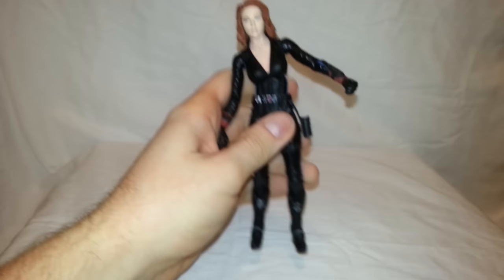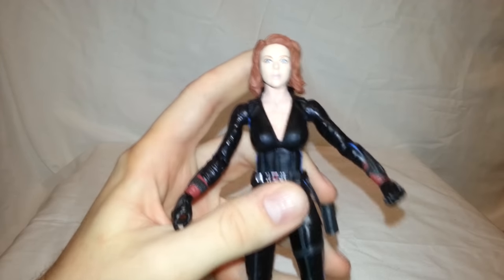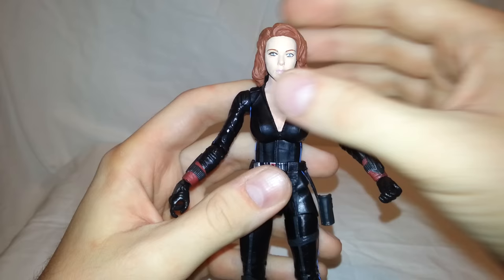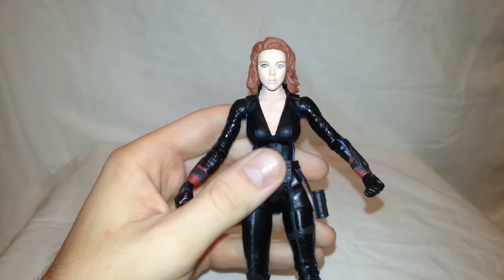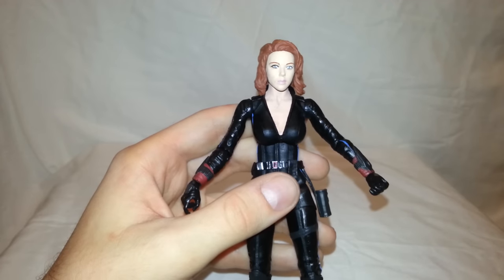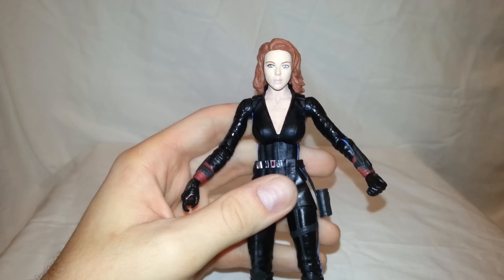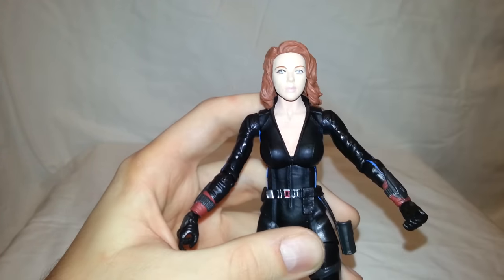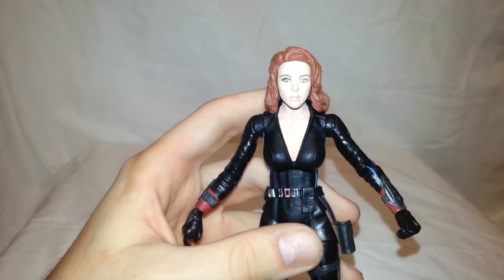Let's get into the figure. Oh man, look at this — they nailed it. Starting with the head sculpt, I think that looks a lot like Scarlett Johansson. I think it looks more like Scarlett Jo than the Marvel Legends did. I feel like the head on the Marvel Legends Winter Soldier one looked way too big and something looked really off about that head sculpt. They did really good with the eyes, eyebrows, and lips — I just think it looks awesome.